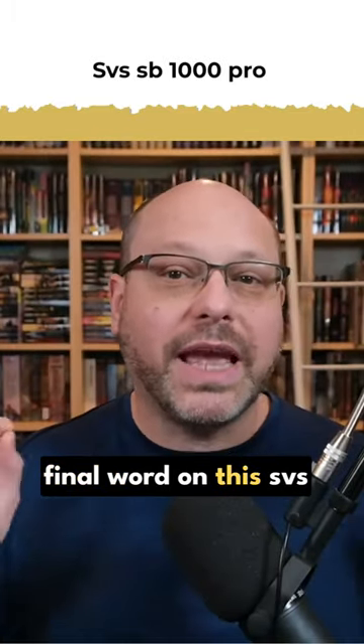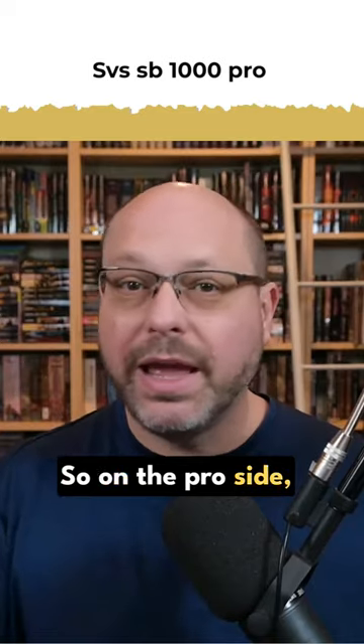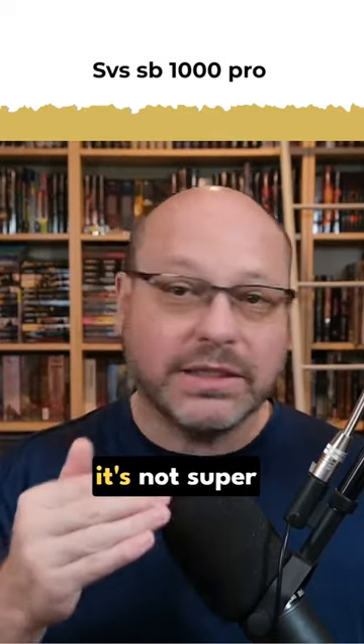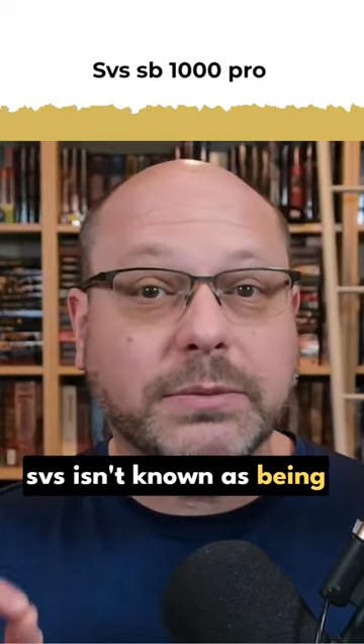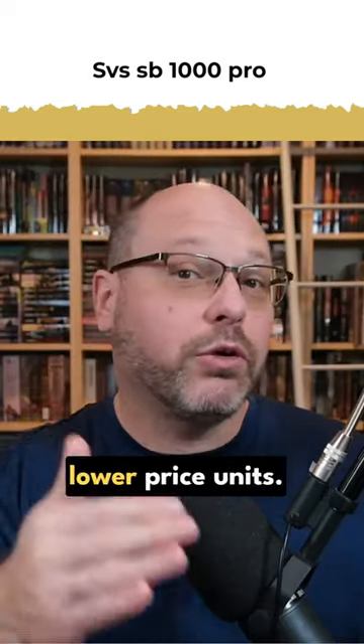Now it's time for the final word on this SVS SB1000 Pro. On the pro side, it's super small and it's not super expensive. SVS isn't known as being a budget brand, but in the big scheme of things this is one of their lower price units.